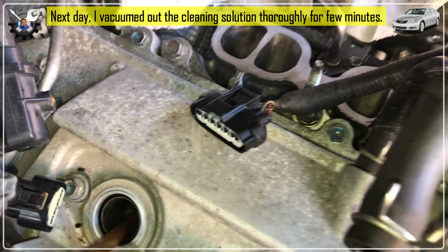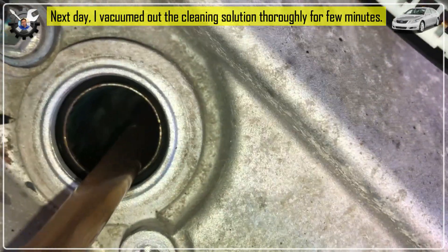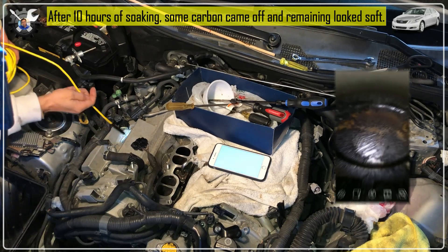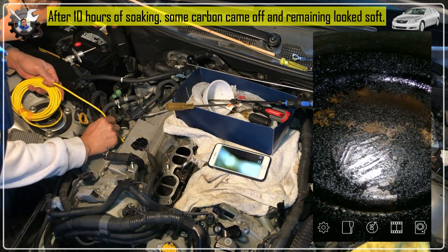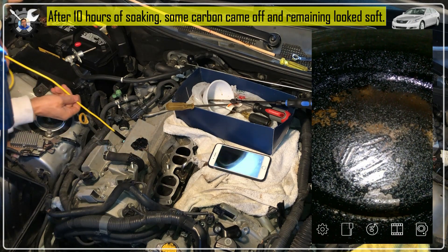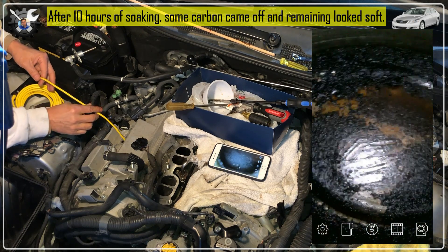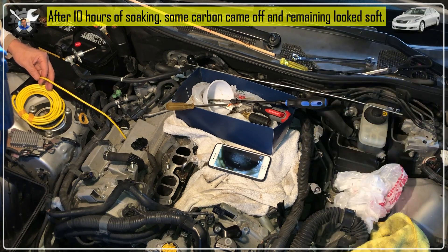The next day I vacuumed out the chem dip cleaning solution pretty thoroughly — probably at it for several minutes — using a 3/8 inch clear plastic hose attached to the shop vac. This way I can see what's getting vacuumed down. I then looked into the cylinder with a borescope and was very happy to see that nearly half of the carbon on top of the piston had simply melted into the cleaning solution and came out when I vacuumed. The remaining carbon looked pretty soft, which I confirmed by sticking a long skinny metal stick through the spark plug hole and scraping the carbon on top of the piston.